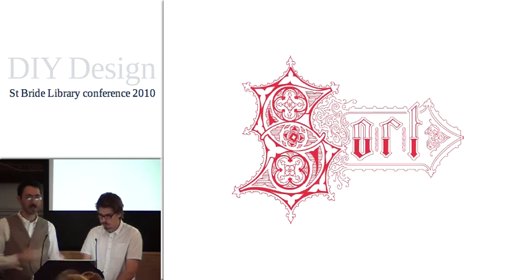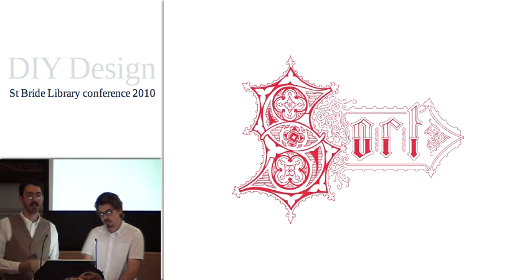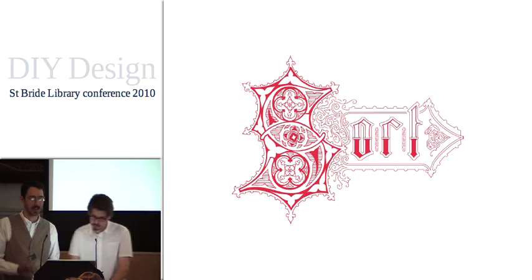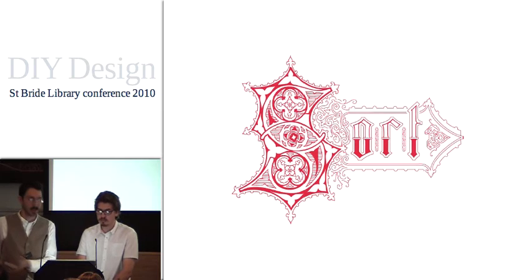Once we left and went into freelancing, we became quite disillusioned with digital design and the limits of working purely as a freelance designer doing layout work on screen. So we wanted to find a way to get back to what we'd enjoyed at college — making stuff with our hands, having that tactile quality of working with objects, and actually seeing a project through from beginning to end, from initial sketches through to finishing something you've actually got in your hands.